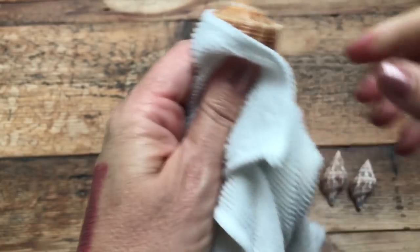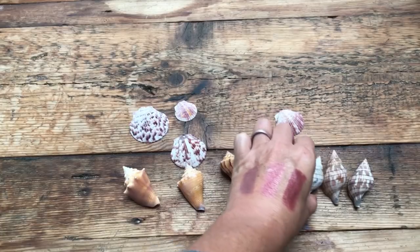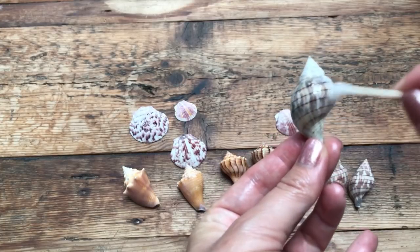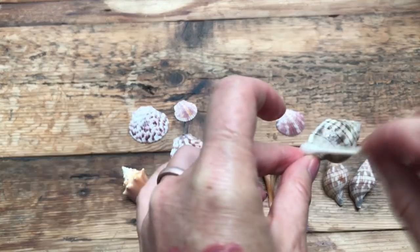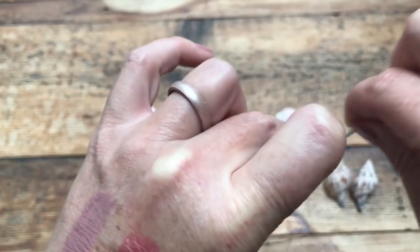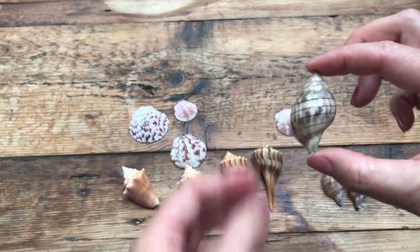You can also shellac these — you can take a spray acrylic if you're using the shells in a project and don't want to worry about re-oiling them. Down the road the oil will eventually dry out and need re-application, so spray acrylic is especially nice for things like picture frames and shell mirrors — things that will be on display that you might not want to have to keep oiling.